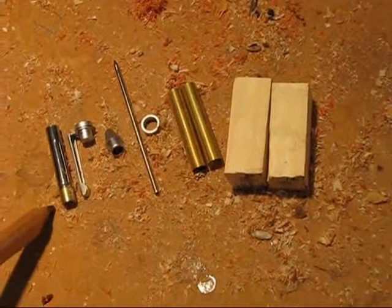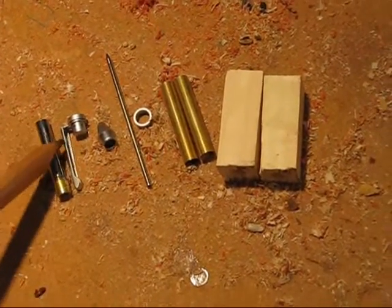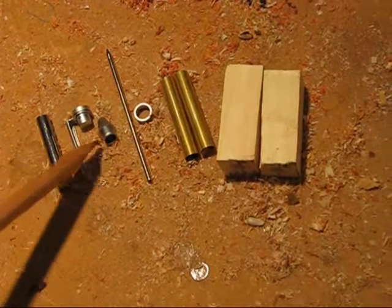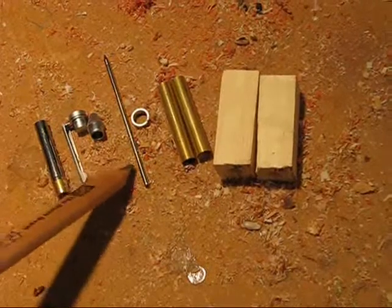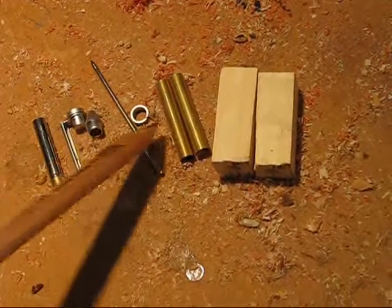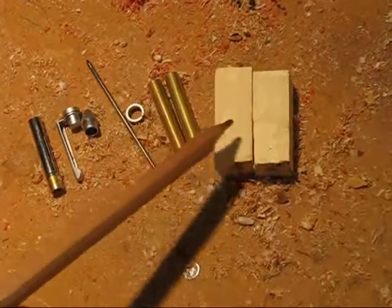Here are all of the parts of the pen: cartridge, clip, top, tip of the pen, ink, ring, two brass tubes, and two blocks that are blank.